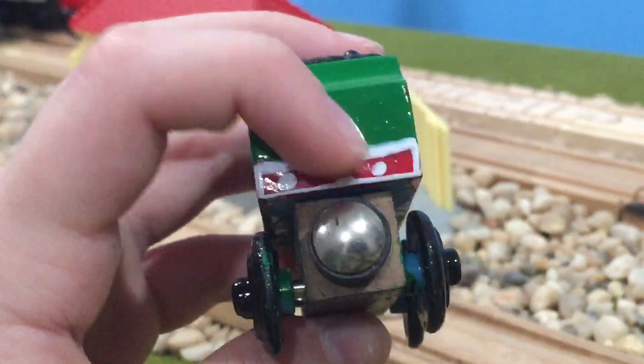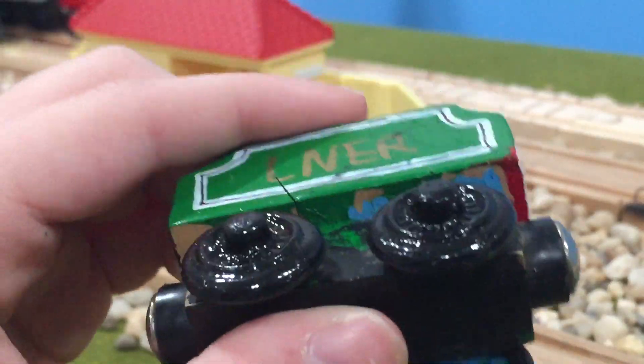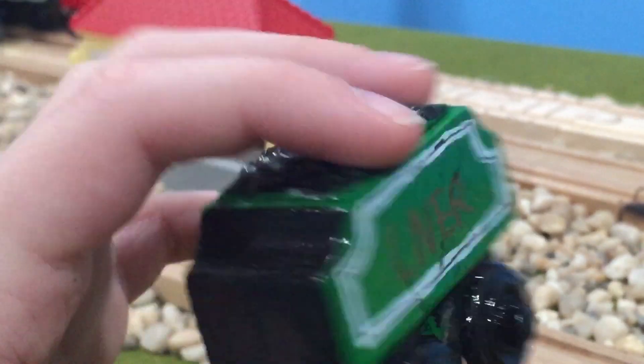Oh yeah, I also redid that. There's like no paint on this part cause it was cracking. I probably should've done something about the cracks, but oh well. There are black smudges because I had black paint on my hand and I accidentally touched it, and I got really triggered.